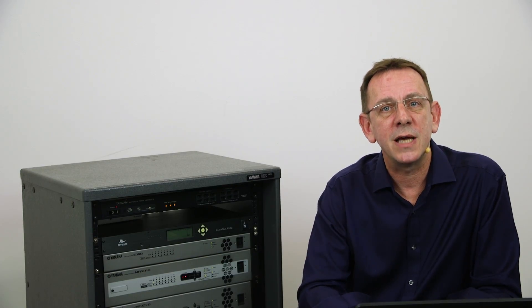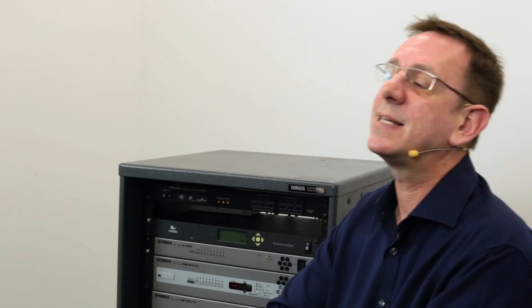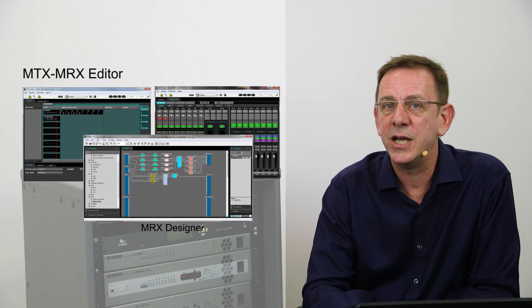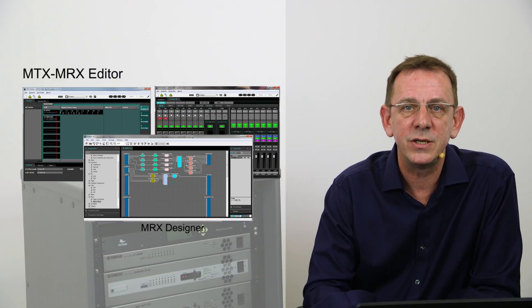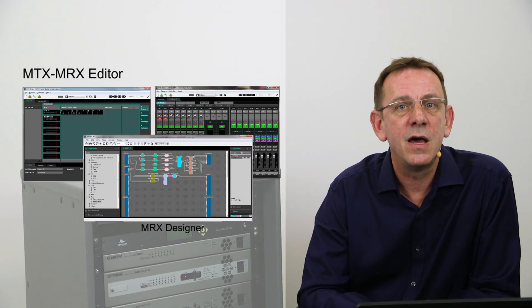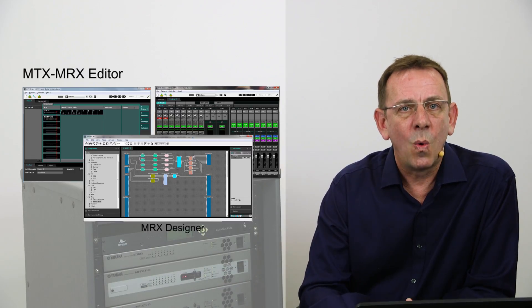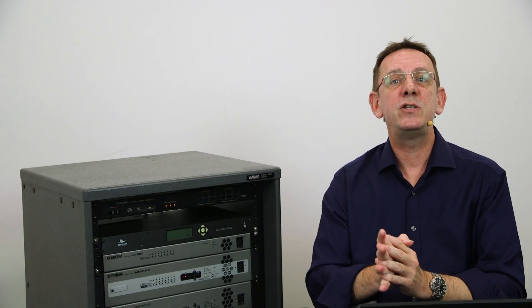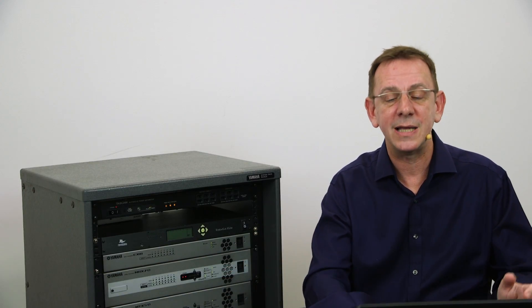All three processors are programmed using a software called MTXMRX Editor, a PC application used to control and manage the MTX and MRX. Inside MTXMRX Editor, there are two types of editor: one is MTX Editor, the other is MRX Designer. Simple or large and sophisticated systems can be designed in MTX Editor, and these designs can incorporate a range of different power amplifiers that incorporate analog, YDIF or Dante connections.